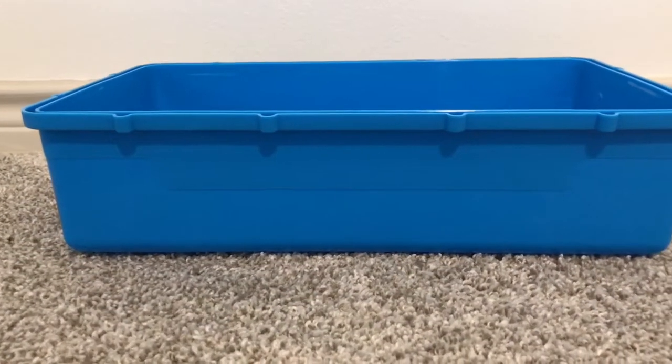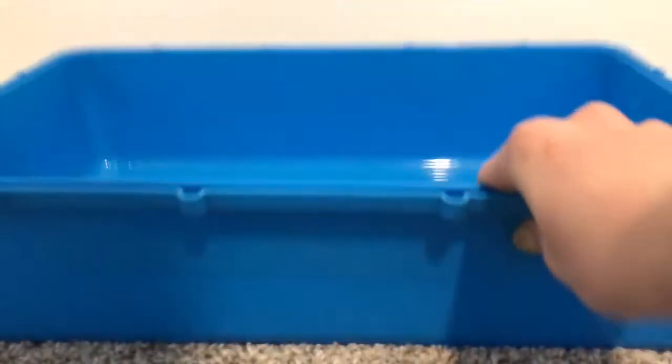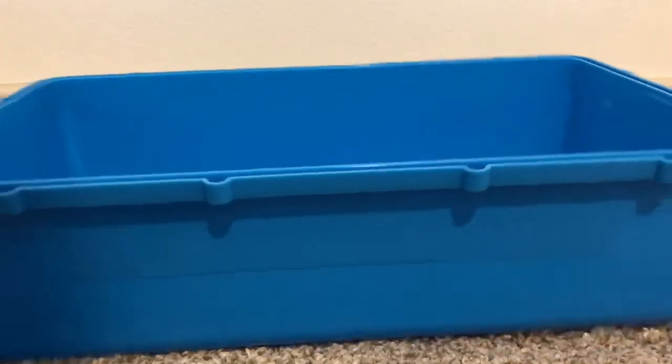Hi guys, welcome back to my channel. In today's video I will be sharing why these cages are bad. This cage is very small — this was my old cage — and I will be showing you why these cages are bad and why you should not be using them.